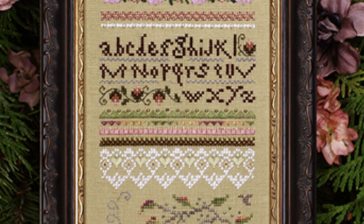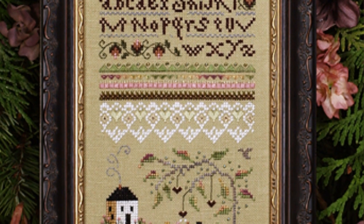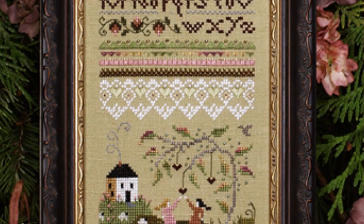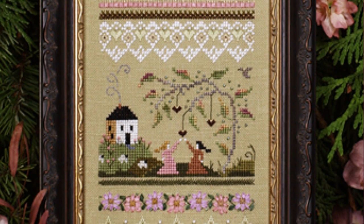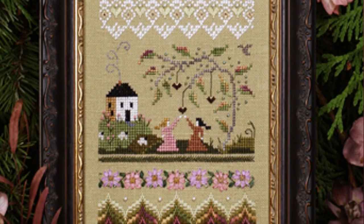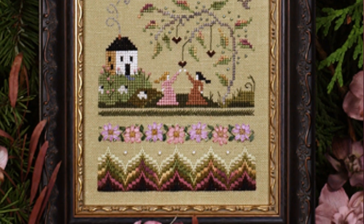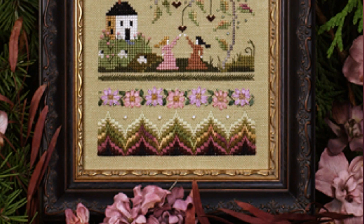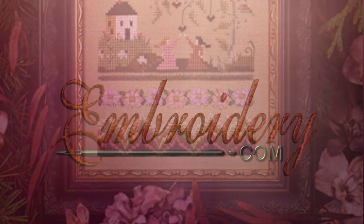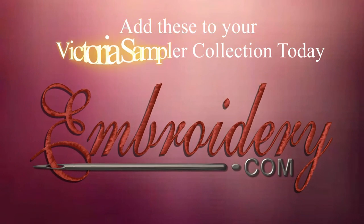More flowers at the bottom, then a delicious row of bargello incorporating the colors already used in the sampler. Enjoy stitching this fun sampler full of exquisite colors, exciting specialty stitches, and a meaningful verse of love for all seasons. Add these to your Victoria Sampler collection today.